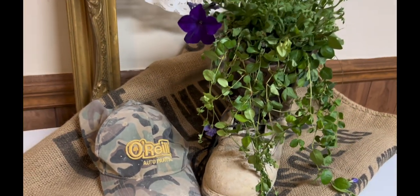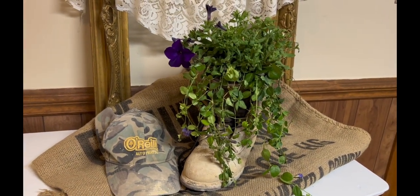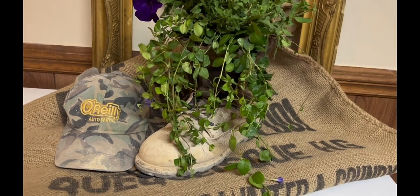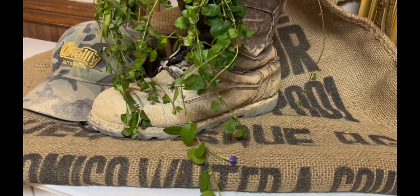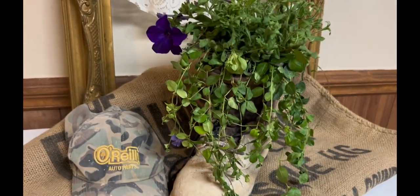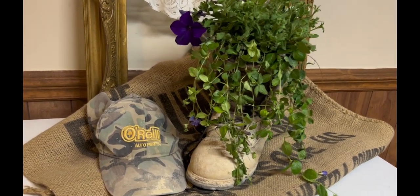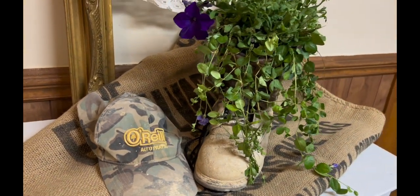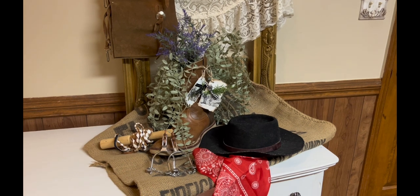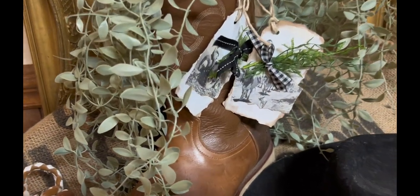What I wanted to show you is that if your husband, your dad, or somebody you know is in construction and their shoes are getting older and about to fall apart, ask if you can have them. If you're going to put live plants in them, you want to make sure you drill holes down in the bottom so the water can drain well. But for video purposes only, I took some trailing ivy and petunias, pulled them out of the little plastic containers, put them in a little grocery sack, and stuffed it inside the boot. Then I went and planted them in the flower garden later.